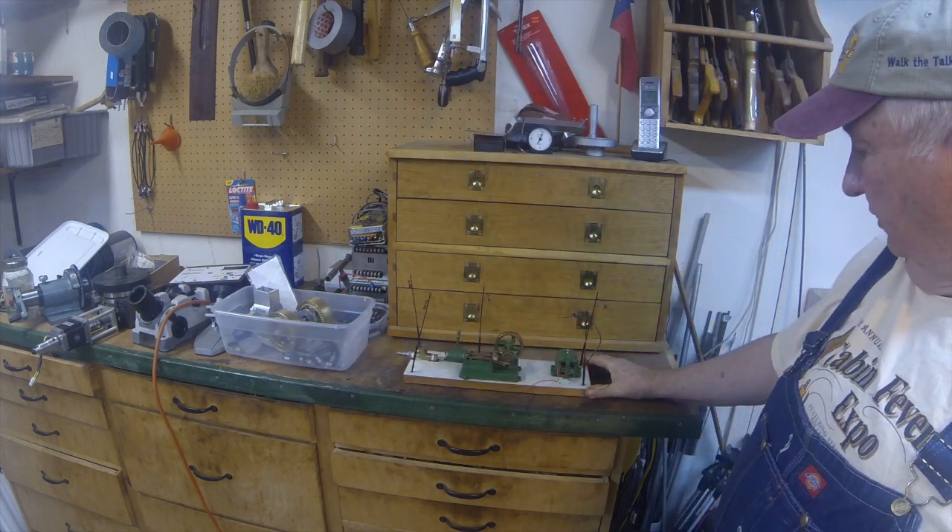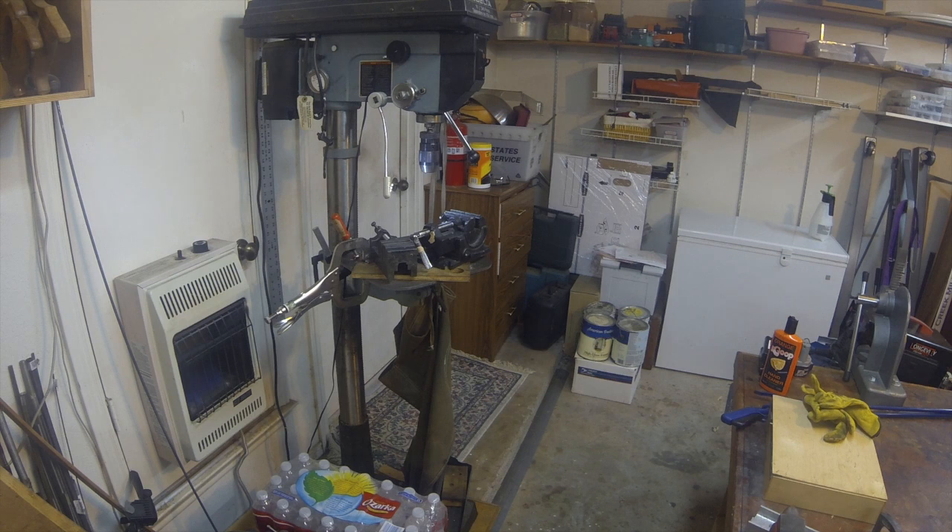On top here is the first thing I built last year — a small milling project. Over here we have my Delta 16-and-a-half-inch drill press, and I've added a keyless chuck to it.